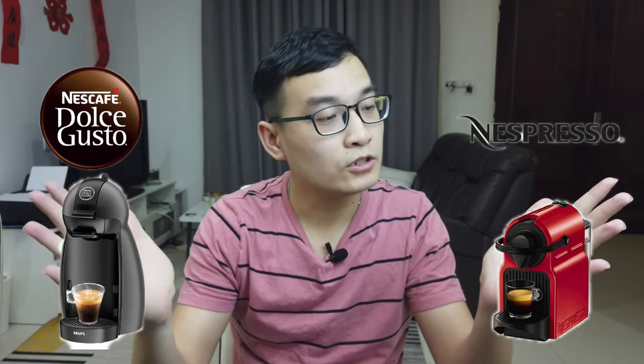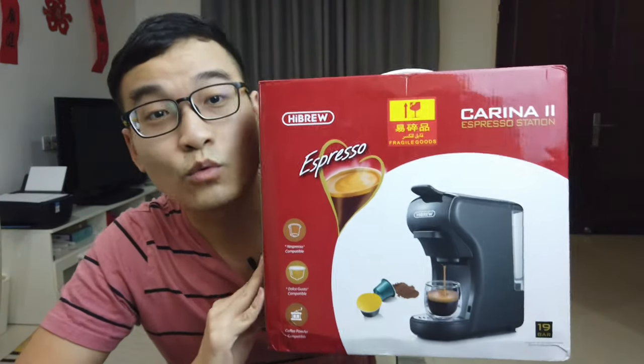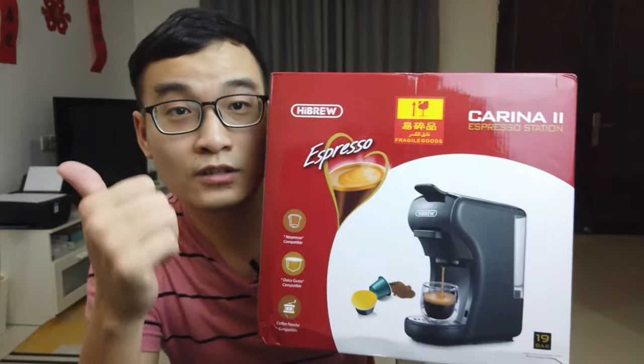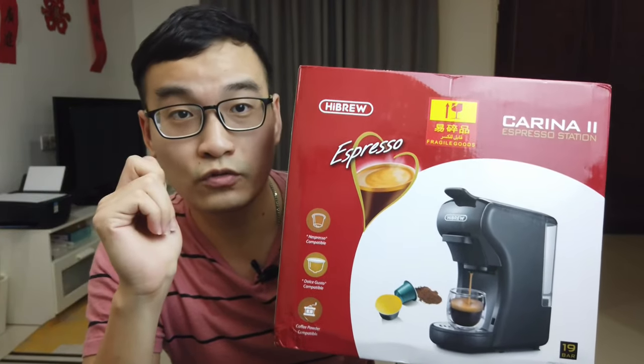Dos Gusto or Nespresso? Which one should I choose? What if I tell you you can have one coffee machine that can use Nespresso capsule, Dos Gusto capsule, or even ground coffee powder? Coming right up!